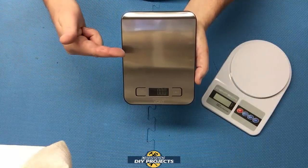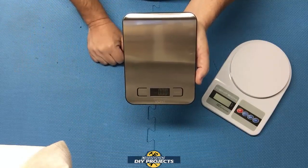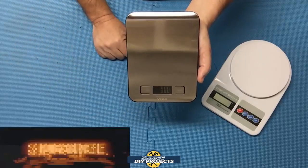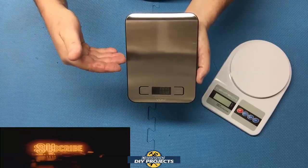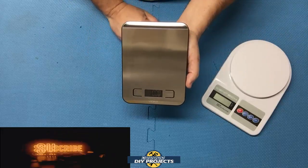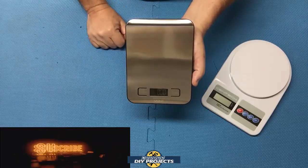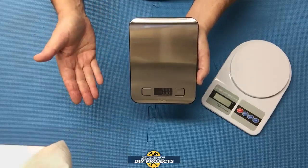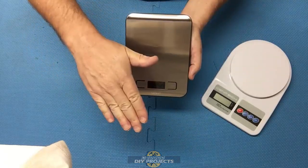Some final thoughts on the Vont scale — it is a fantastic scale. It is sleek, modern, lightweight, compact, inexpensive, and has a fantastic warranty. It is a great gift or great for yourself. The Harbor Freight scale is going back to the store — old, boring, terrible warranty, and double the price. Check out their Amazon page if you want more details. I think it's a fantastic scale and I think you'll love it too. Hope you enjoyed the video — give me a thumbs up, hit that subscribe button, and I'll talk to you guys on the next one. Bye-bye for now.